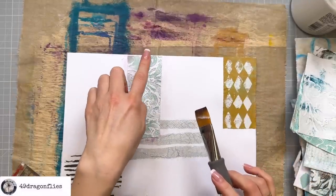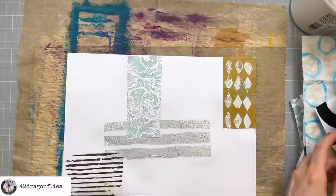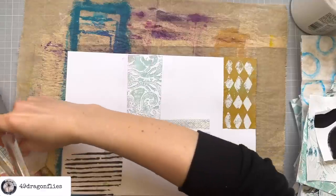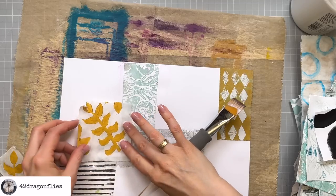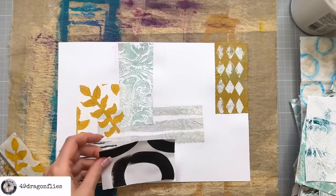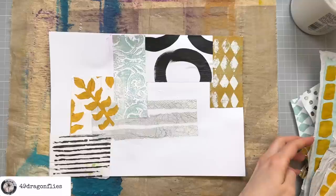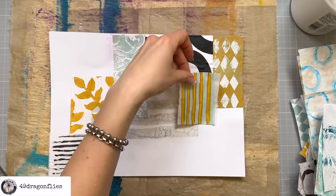I'm getting purple here because of the Villainous Potion distress oxide — that did not want that. Let's add in some pops of color. I'm already finding it hard to just tear these instead of cutting them out. I always want my papers styled a little bit — this one is nice and bold.